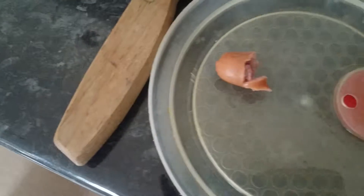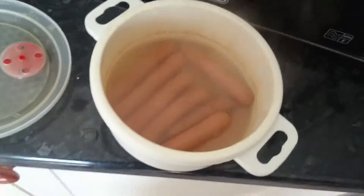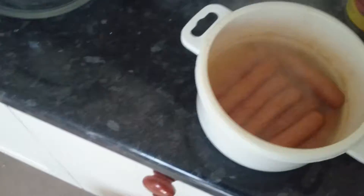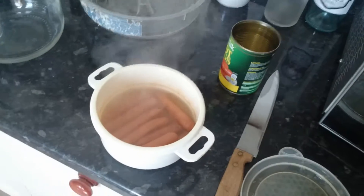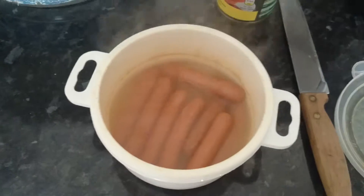Let's have a look inside. They look quite nice. They're so soft, nice. They're not as good as the ones you get outside from the street vendors, but better than some makes. Well, crack on.